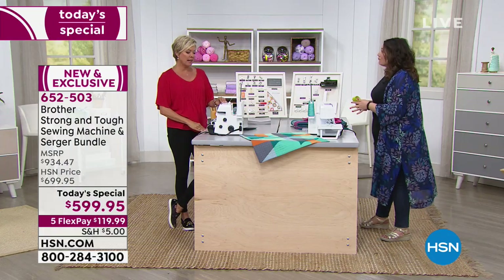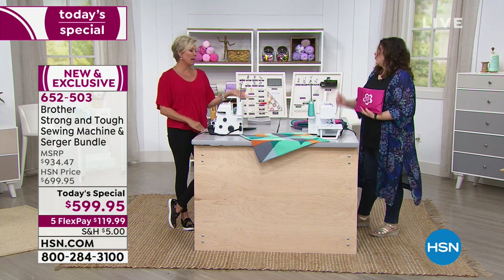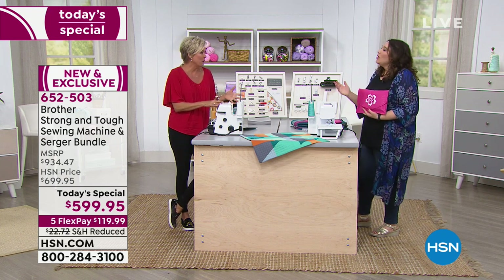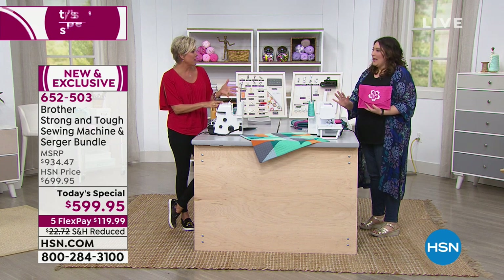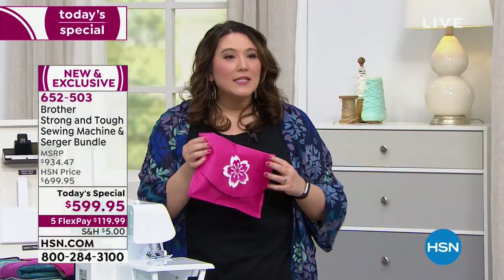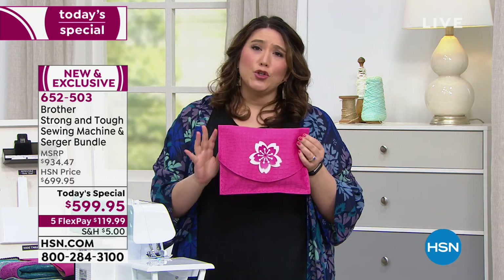I used to feel like I didn't need a serger — if I have a sewing machine, why would I need one? But after years in this world, I feel like it's the opposite. I feel like you should almost start with a serger. It sounds crazy at first because people think of sergers as being for advanced sewers. But sergers in some ways are easier for a beginner, because you get such a nice, clean result. Like this little clutch — we are going to be able to serge this no problem at all.